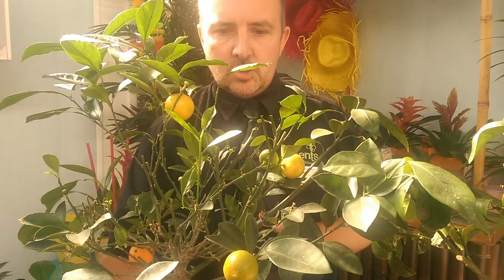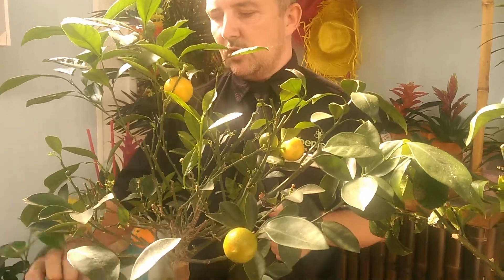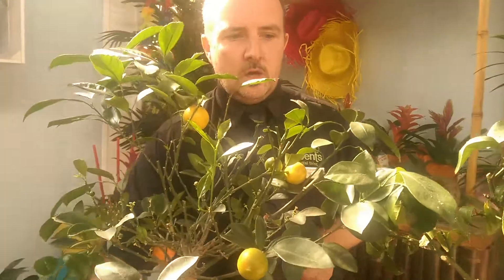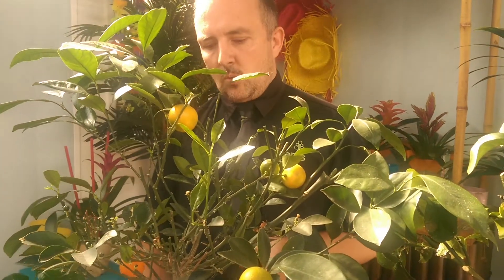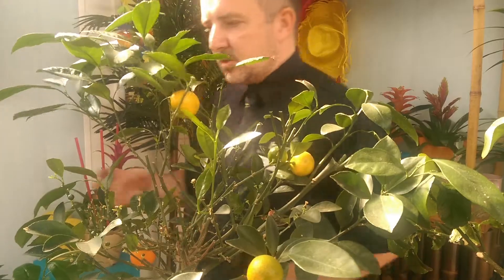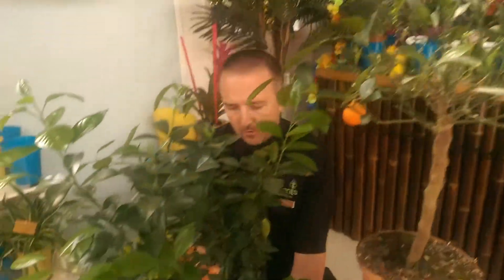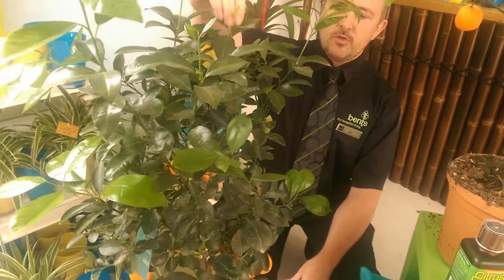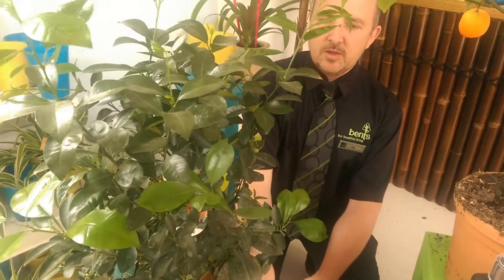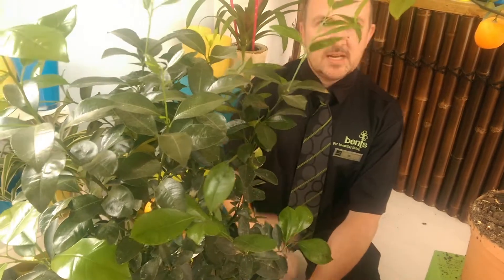You can stop the leaves from shedding by using a good citrus feed. We recommend two: Citrus Focus and Lorbeck's Citrus Feed. Use that every single week when you're watering and you'll find the plant stays nice and healthy. If you look at that one where all the leaves are missing, there are bare branches with nothing on them at all. This other tree has been treated — fed every week with one of the feeds. You can see all the nice new growth on it and loads and loads of fruit. The fruit stays nice and healthy and your leaves stay on it. Dead easy to do.